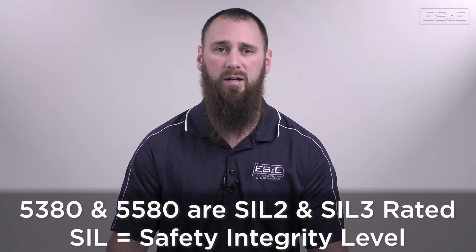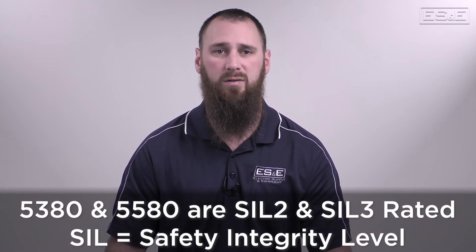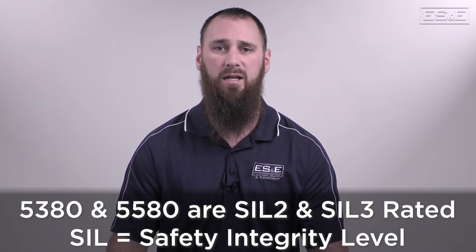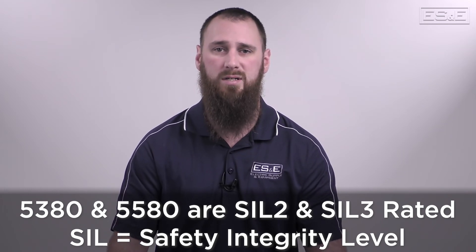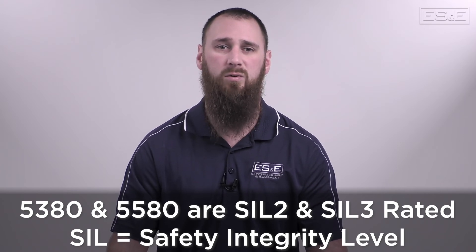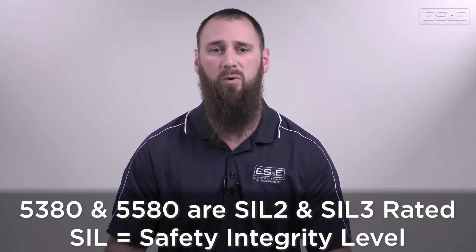The 5380 and 5580 product families have also expanded the GuardLogix safety controller options by providing a scalable safety controller solution. Both product lines offer a SIL 2 and SIL 3 rated controller, and considering 85% of all manufacturing equipment only requires a SIL 2, that makes the new product lines better suited for more applications.